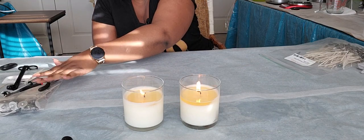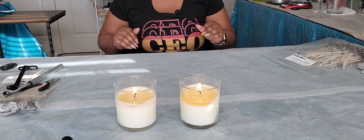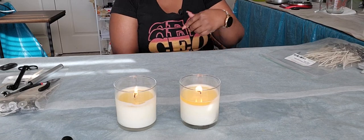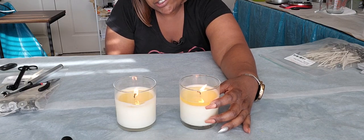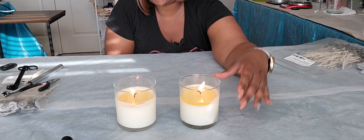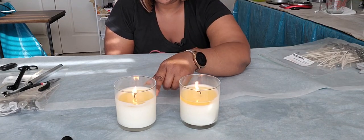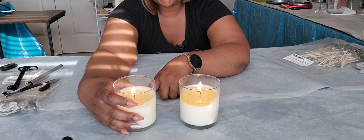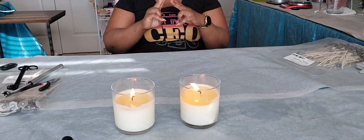We have the CD18 right here and the CD12 right here — both at about two hours, different wick sizes. My air conditioner is back on, so you'll see a lot of flickering with the candles. If you look at the melt pool on the CD18, about a half inch is what you want, so this isn't too bad. But keep in mind it will burn down faster than the CD12, which still has a slow burn but does have a little melt pool now.